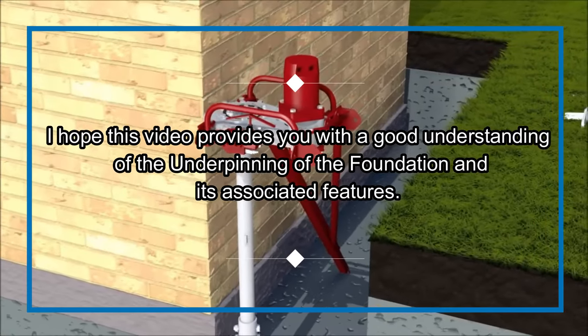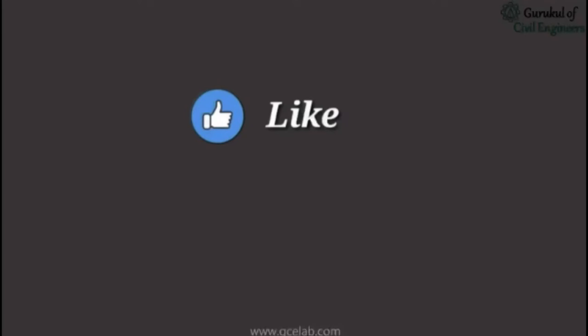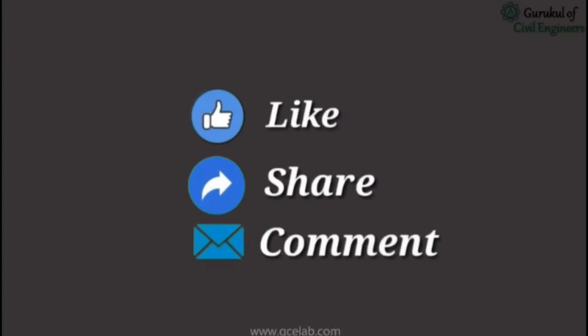I hope this video provides you with a good understanding of underpinning of the foundation and its associated features. Please feel free to like, share, and comment.